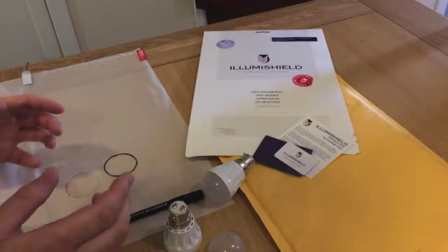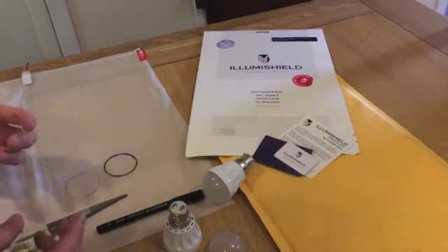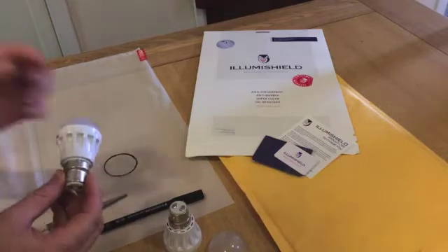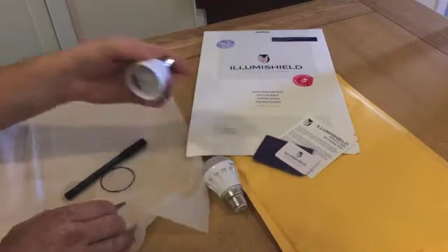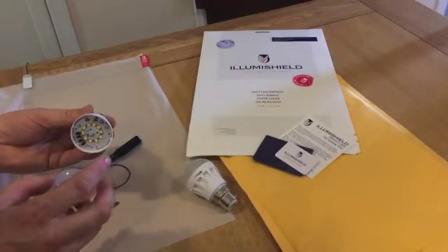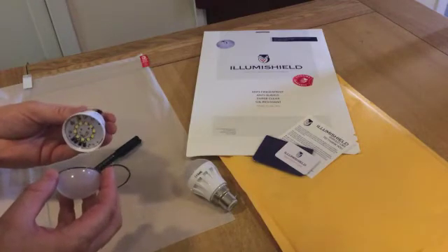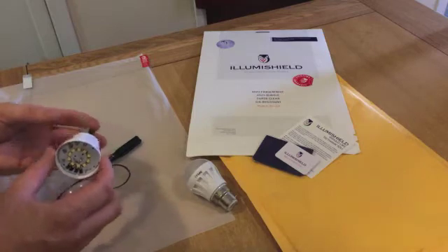This type of bulb is a mini golf ball with a bayonet cap — they come apart like this, so you can fit the filter inside the bulb itself. Bear in mind these don't get hot, so there's no chance of it melting; everything is plastic inside anyway, so there's no sort of fire risk.